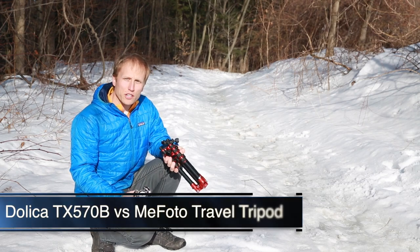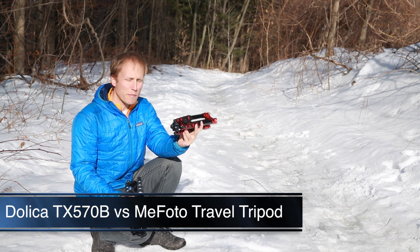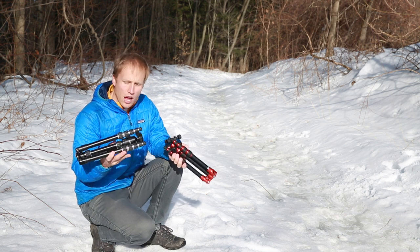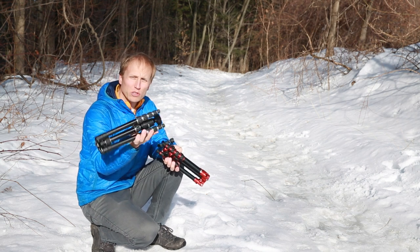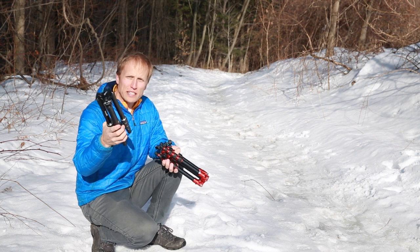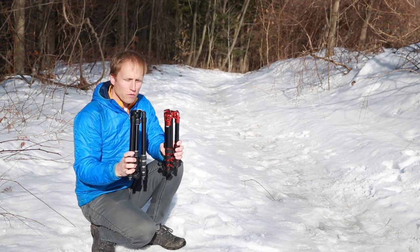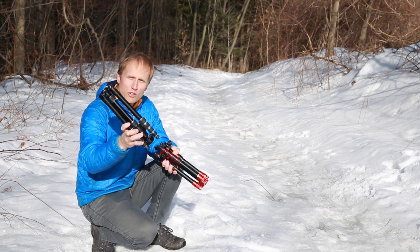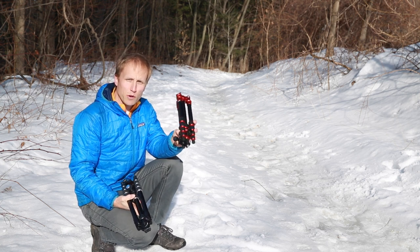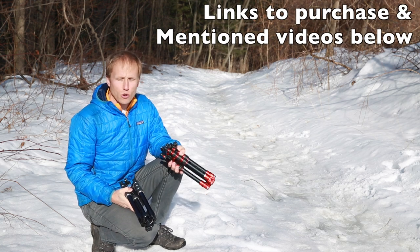This is a review or comparison I've wanted to do for some time. This is the Mi Photo Travel Tripod — I've owned it for about 18 months and I've been really, really happy with it. I have a full review up. In the other hand I have the Dolica TX570B, a very similar tripod selling for about $50 less — $140 right now versus $90. The question is, is it worth saving money and picking up the Dolica, or spending more on the Mi Photo? I might not answer that definitively, but I'll give you some ideas and basis for making your own judgment.